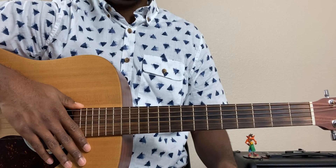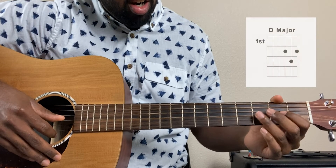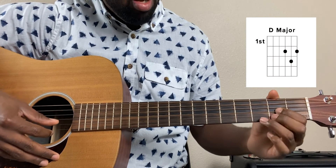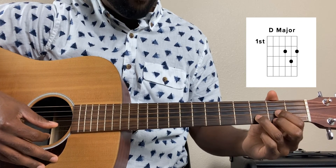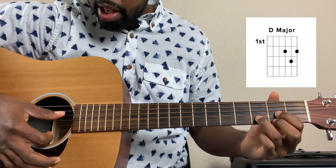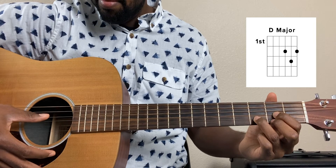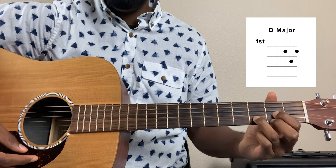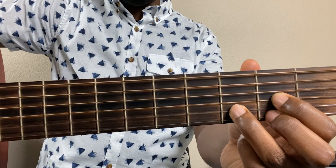Our fifth and final chord is going to be a D major. The way that we play that is we put our index finger on the second fret of the third string, our ring finger on the third fret of the second string, and our middle finger on the second fret of the first string. This time we're only going to play from the fourth string down. Let's get up close for this one once more — that's where my fingers are.